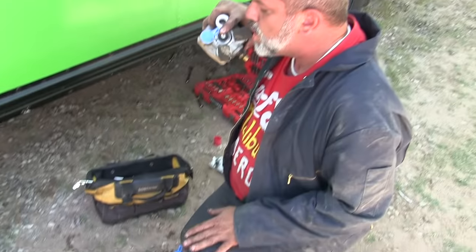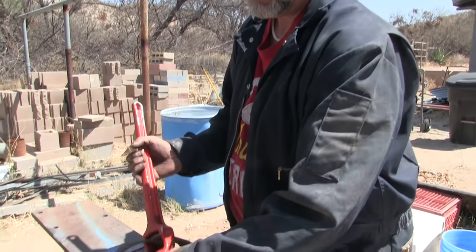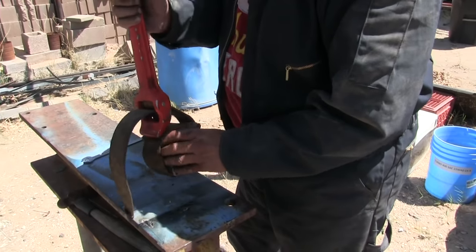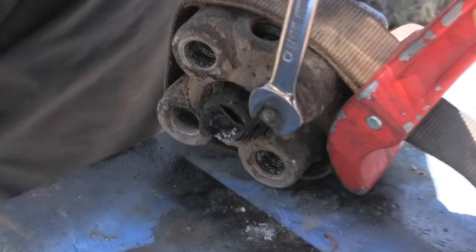MacGyver vise — the foot vise. Unorthodox to say the least, but it does give me the leverage I'm looking for.